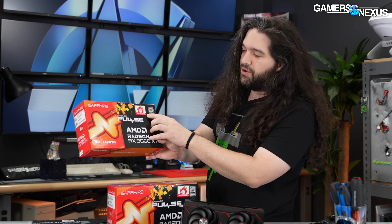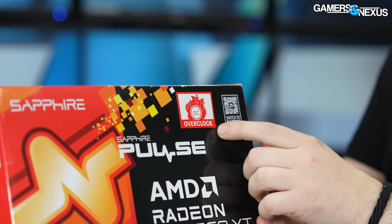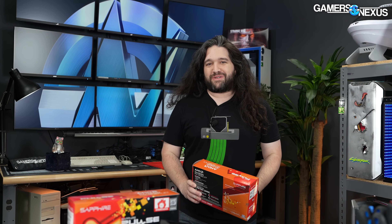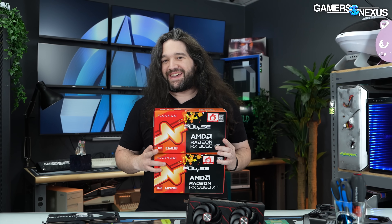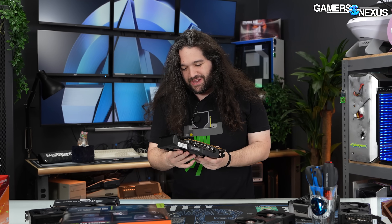So this is the Pulse. Apparently it's overclocked. When we checked in the frequency validation, it was hitting the exact requirement for the frequency — the requirement was 3130 megahertz, which is exactly what it hit. So calling it overclocked, I'm not really sure I agree with that, but it's fine. We're just going to get straight into this.